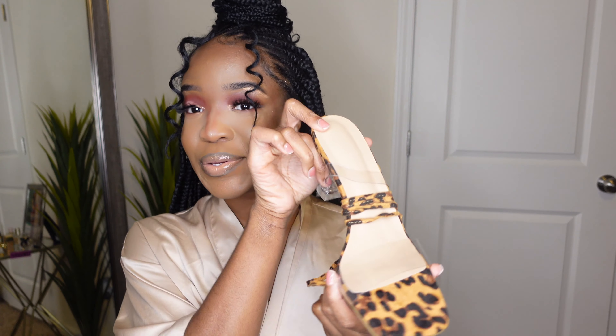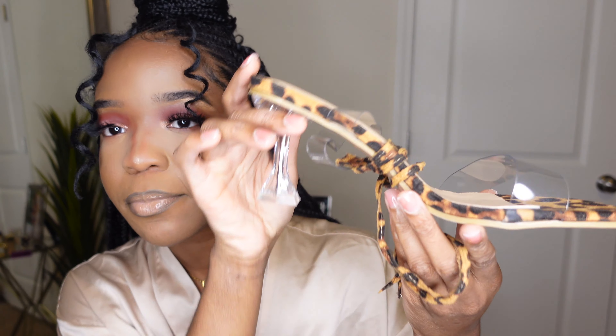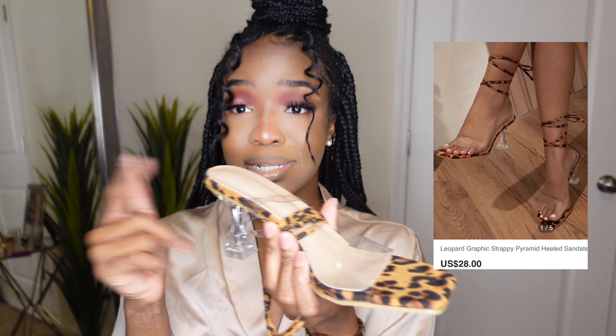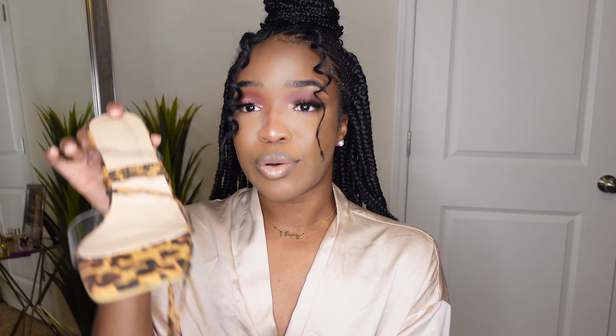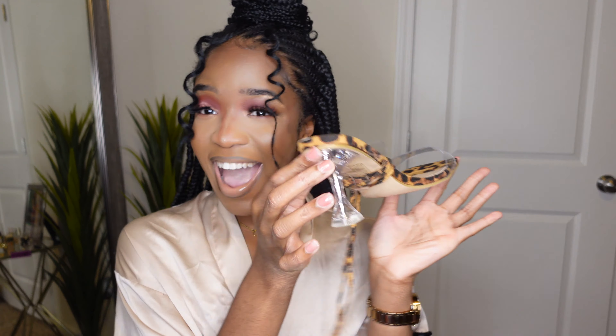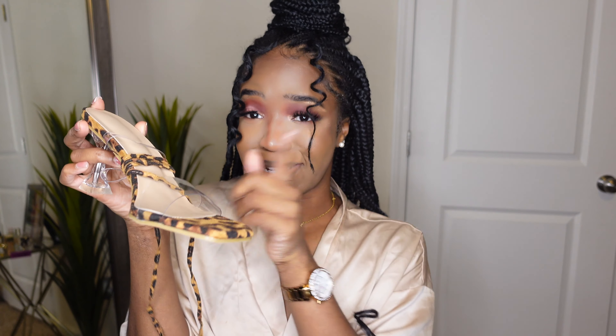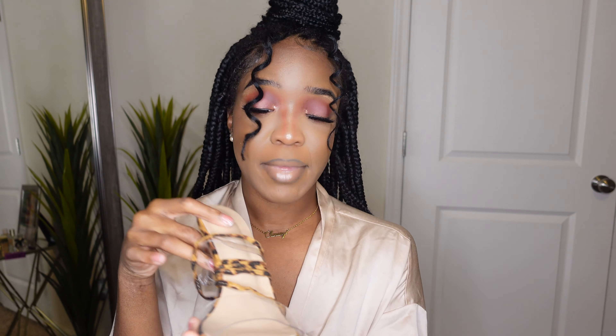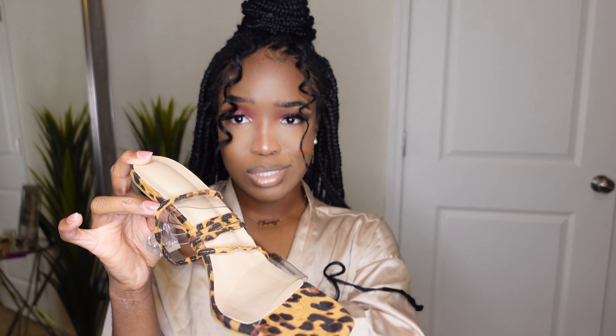Before I forget, I got myself these cute little strap-up leopard print heels. They're really comfortable — I did my little test. These are the type of heels you can wear to a club and you won't need to take off your shoe. She is a cutie going places. I believe she retails for about 28 dollars on Shein and I got her in a size nine.